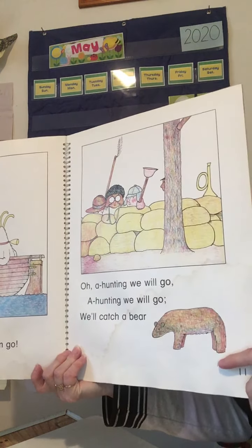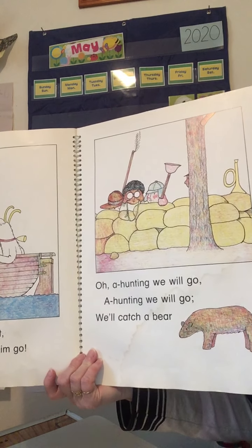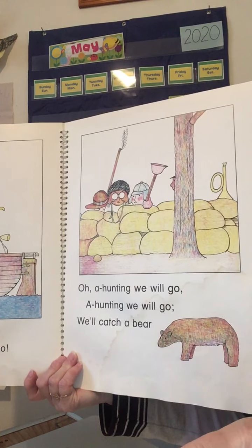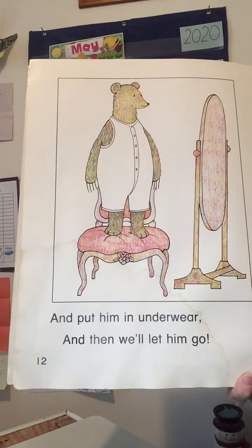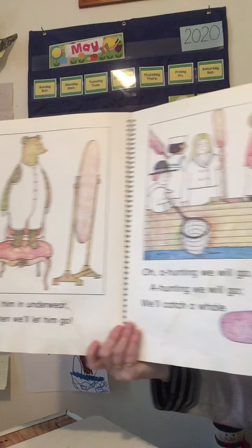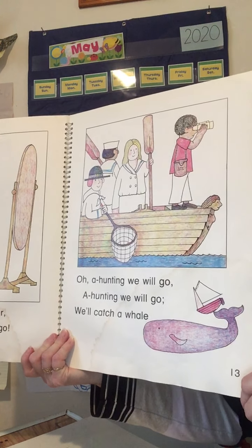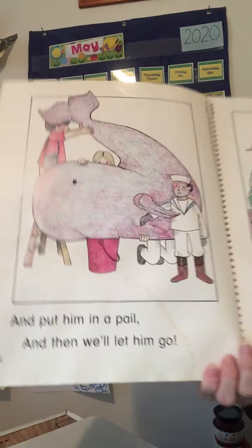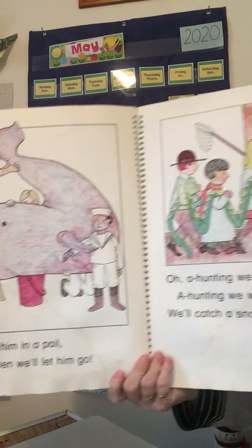I can't wait to see what you do for your rhyming for your book — some people already sent me the writing of their book and I can't wait to see your pictures. Oh, a hunting we will go, a hunting we will. We'll catch a bear and put him in some underwear, and then we'll let him go. Bear, underwear — oh my goodness, that's so silly! Did you say whale, pail? Those rhyme.